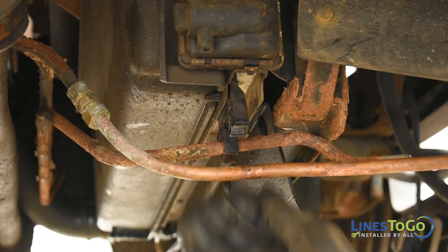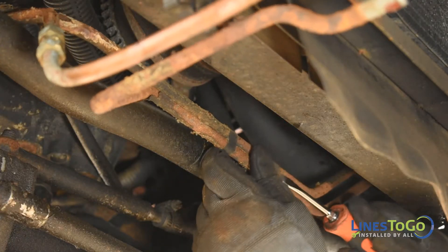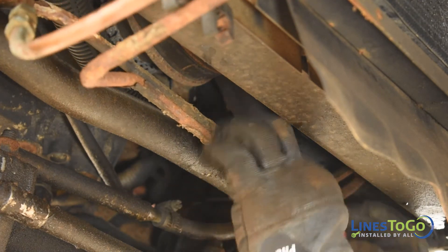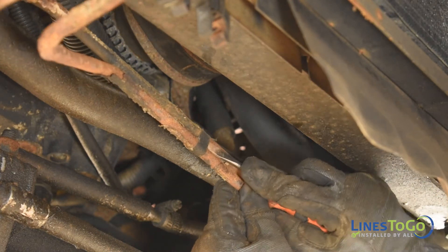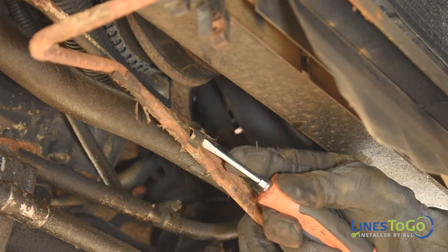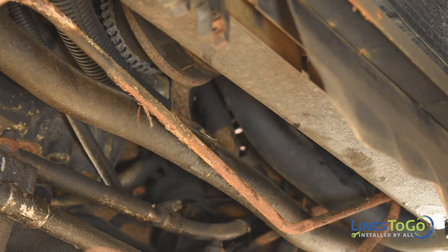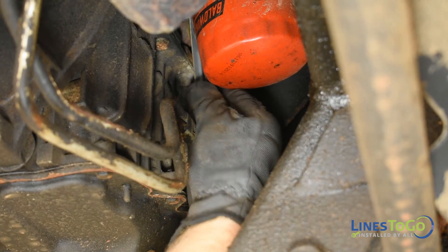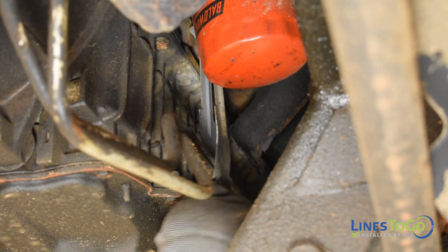Remove the two lines from the plastic bracket located at the front of the vehicle. Using a flat blade screwdriver, remove the four metal clips securing the lines together. Remove the line going to the lower fitting at the radiator from the vehicle. Remove the flat metal bracket from the lines using a flat blade screwdriver.